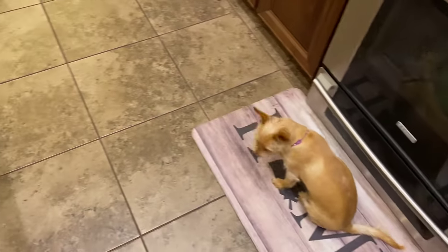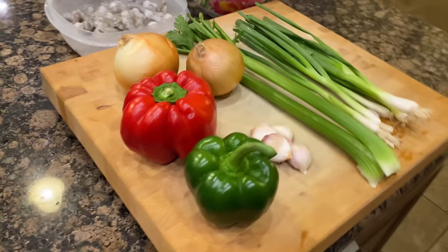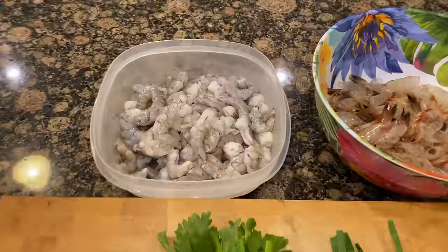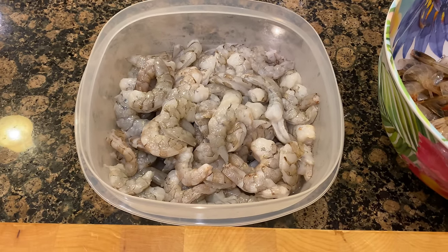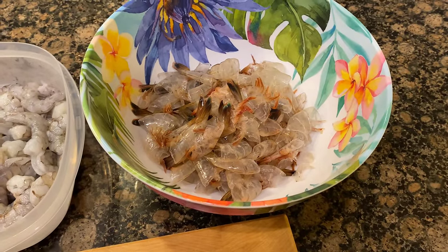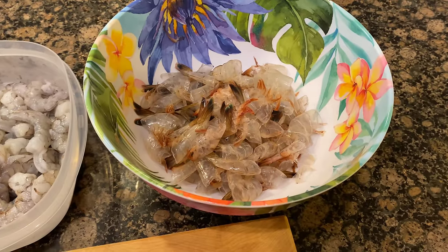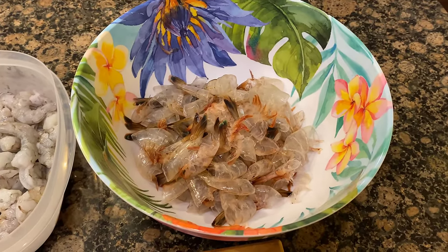Now over to my prepping area. We got the good stuff, ladies and gentlemen, and we're going to get crack-a-lackin'. First up, we got the star of the show — two pounds of fresh shrimp from the Gulf. I've peeled these shrimp and saved the peelings, which I'm going to use for a stock. Don't worry if you don't have the peelings — you can still do everything I'm doing and get great flavor. These shells are just going to bring about a more rich flavor.